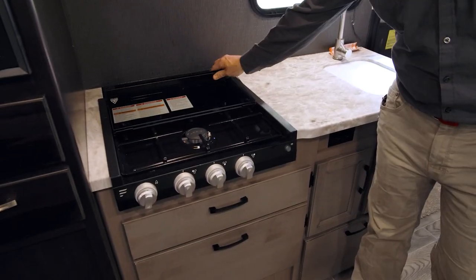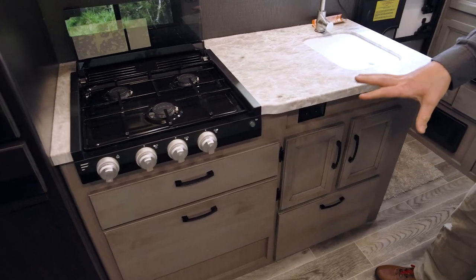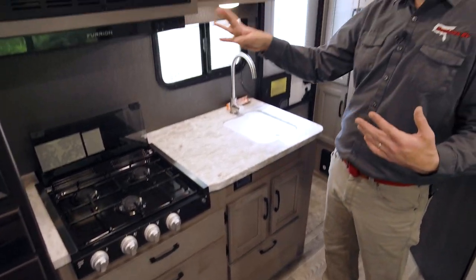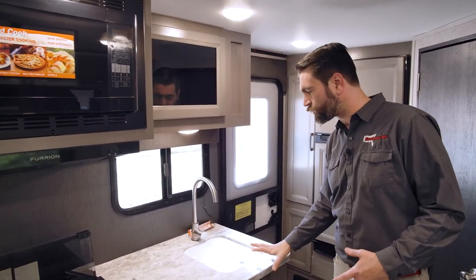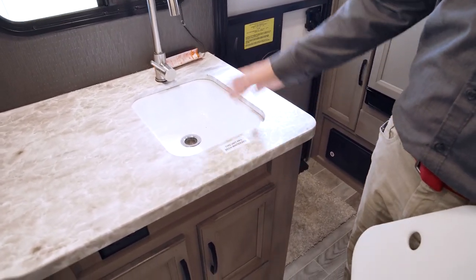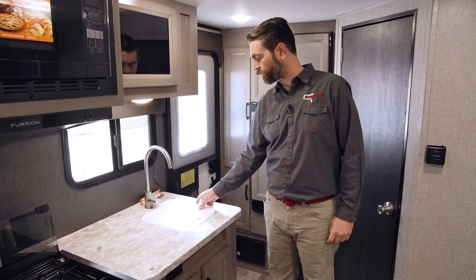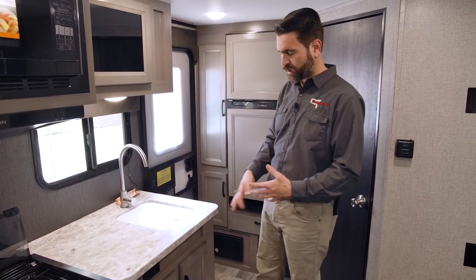The kitchen is actually pretty well equipped. We have a three-burner stove from Furion. I believe there's an optional oven, but what we've got here is some drawers — it's better to have storage anyway in a lot of these cases. There's a High Point microwave up top and extra storage off to the side. The sink is a single basin with a nice high faucet so you can still get pots and pans under there. They've given us a cutting board cover that extends our countertop a little bit in addition to acting as a cutting board.